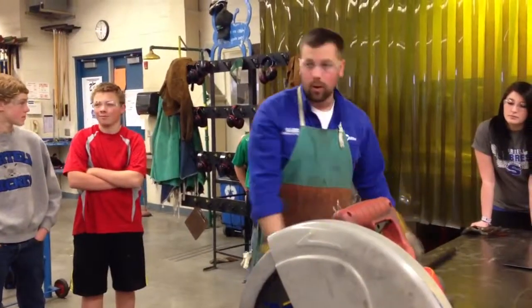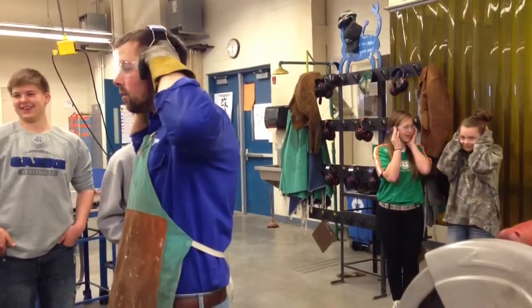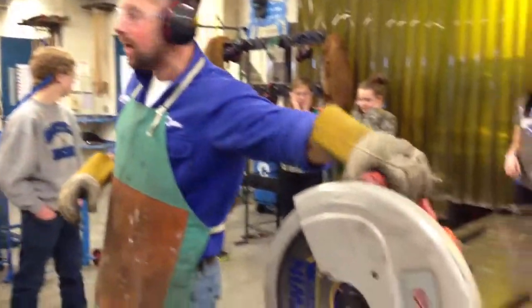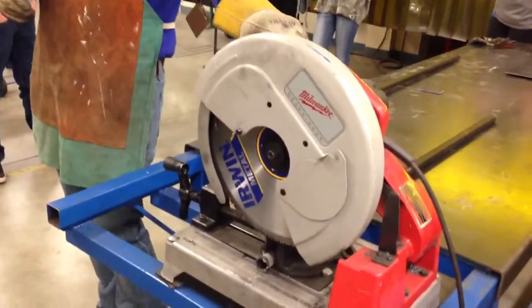You want to wear earplugs. If you don't have earplugs right now, you should cover your ears with your hands. Let the blade come up to speed, and then just use pretty good force to run it down through the material.